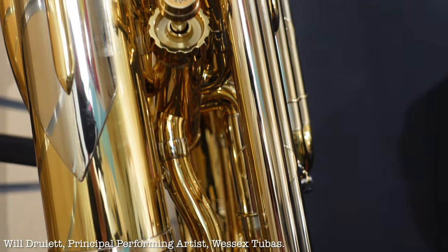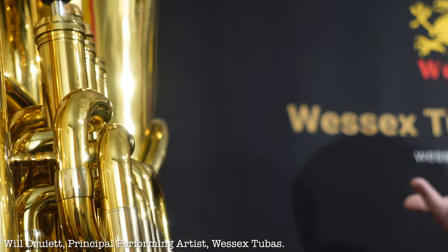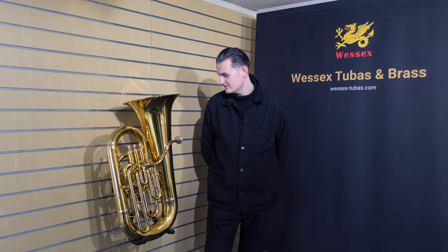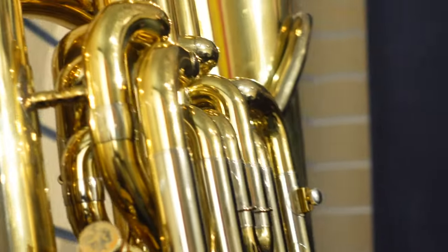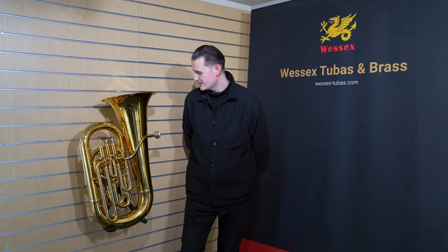This is a British F tuba — it's compensated, so you've got three valves here and another one there. This is the instrument that the first tuba concerto was ever written for, by English composer Vaughan Williams. It's also what Elgar, Holst, and all the English composers would have written for. It's a lovely instrument — as my old teacher Roger Bobo called it, it's kind of like a bass euphonium.